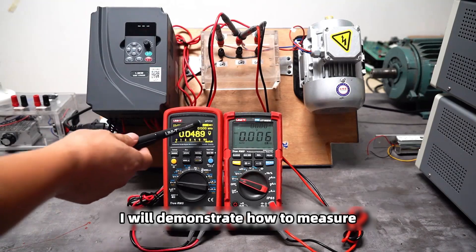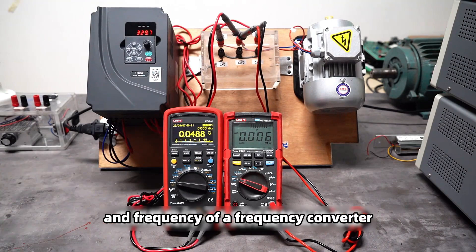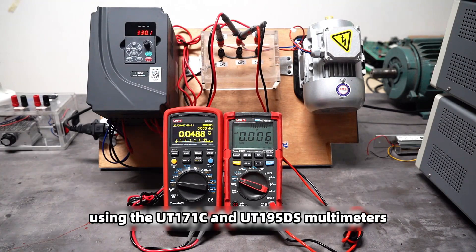In this video, I will demonstrate how to measure the output voltage and frequency of a frequency converter using UT171C and UT195DS multimeters.